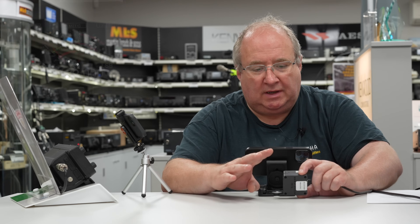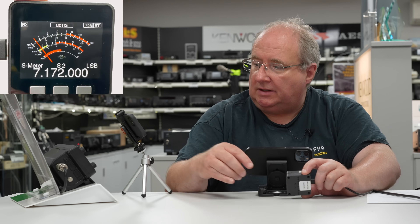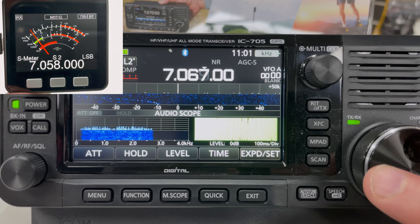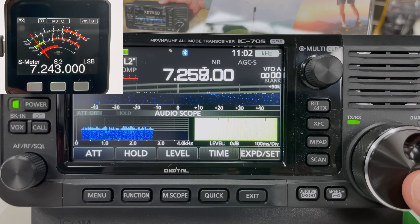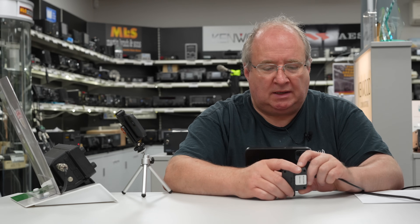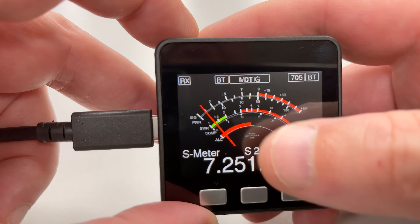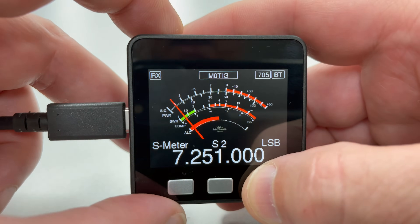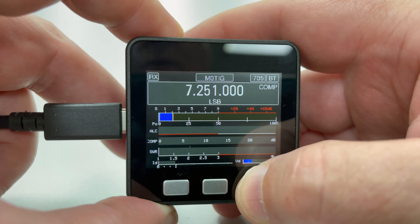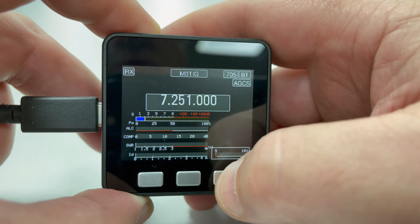Now everything is up and running. The meter is displaying as it should — you can see on the radio that if I move the display, the display on the meter changes as well, so the two are connected. To get to the main menu, press the center button. To scroll through the four display types, use the buttons on the edge. Going to the right, you can go to bar graphs.